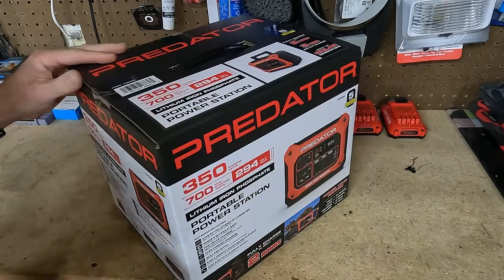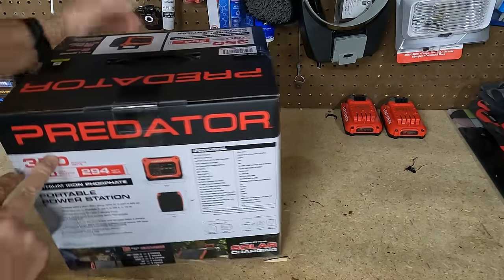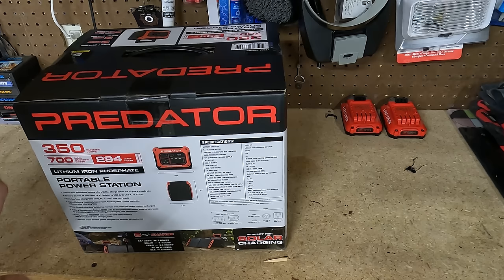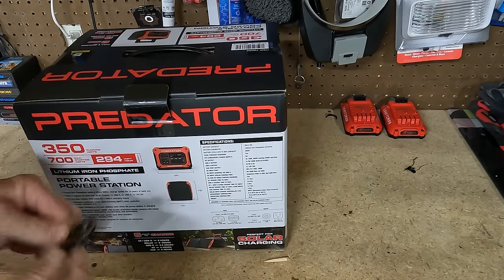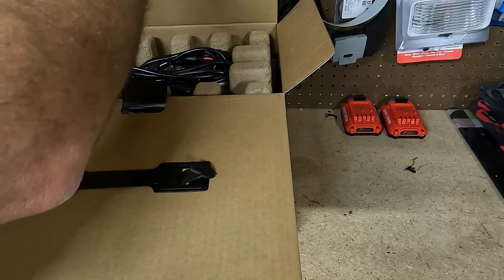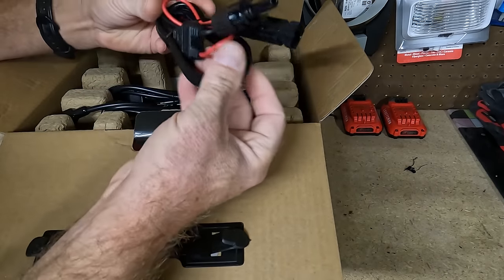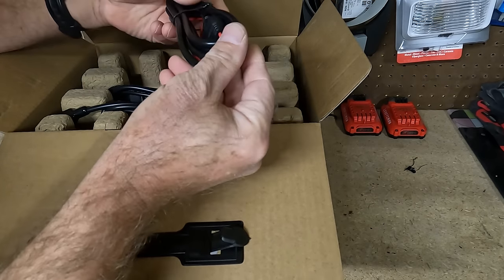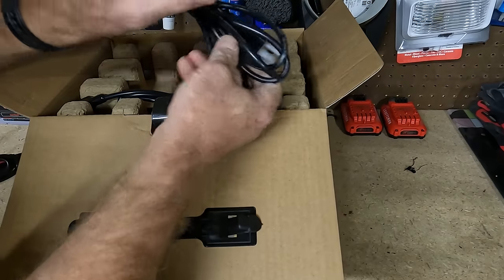Item number 70082. There's a bunch of specs on the box — I'm not going to pretend like I know what they are. So what does it come with? It comes with this, which I believe is for hooking it up to a solar panel. I don't know a whole lot about these things. Then we've got a wall plug — it's the same thing you'd have for your computer.